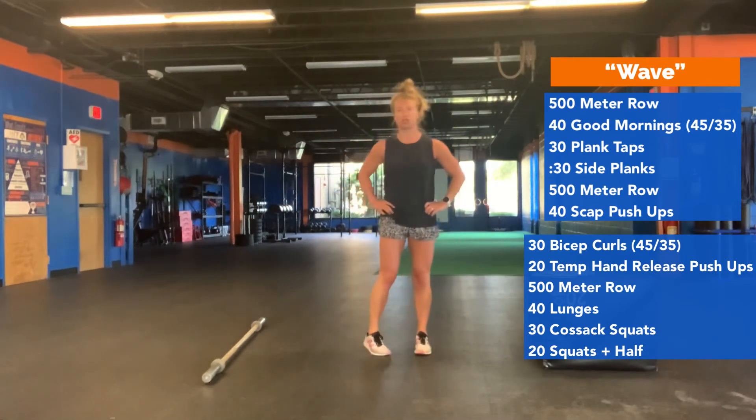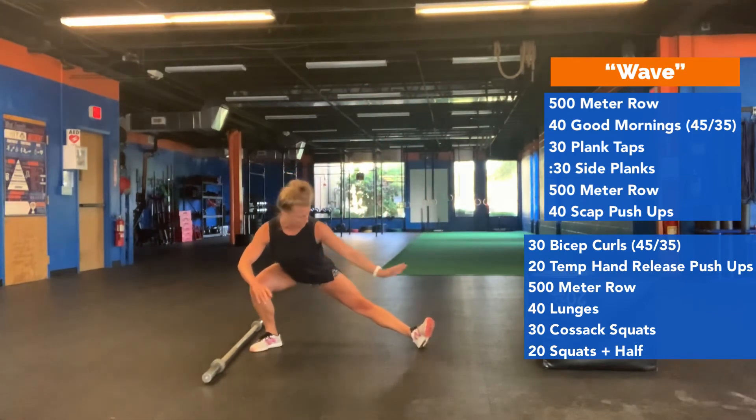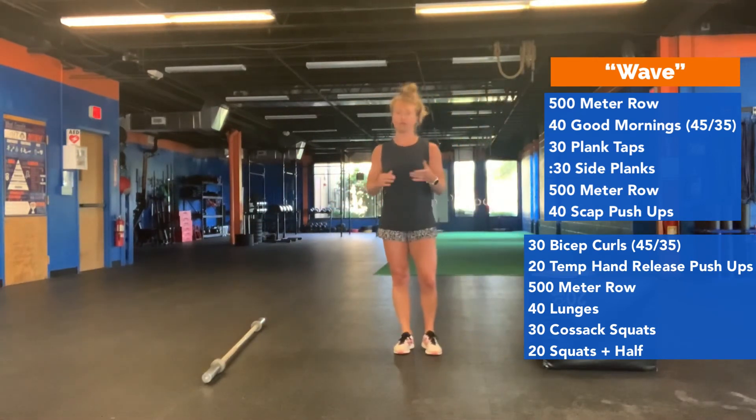You're then going to do 30 COSAC squats. Step and lunge out to the side — the extended leg's toe can go to the ceiling, giving you a little more range of motion on that side. This is one, then go to the other side: two, three, four — all the way to 30.